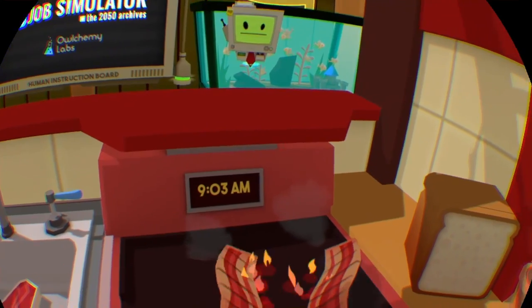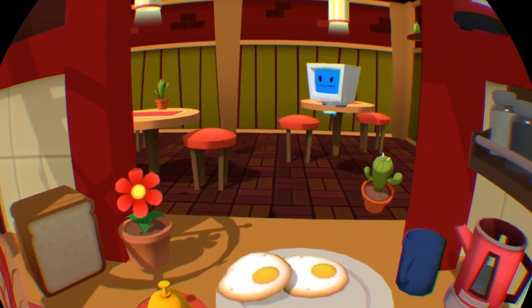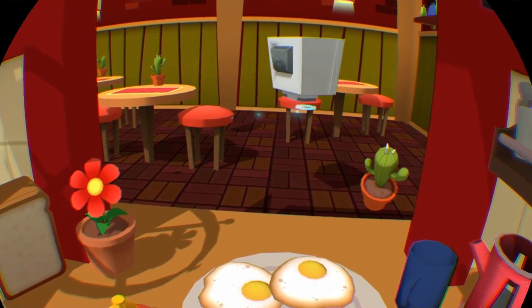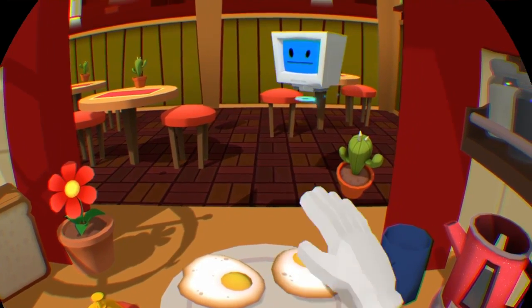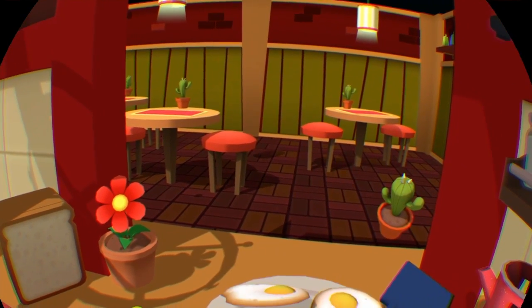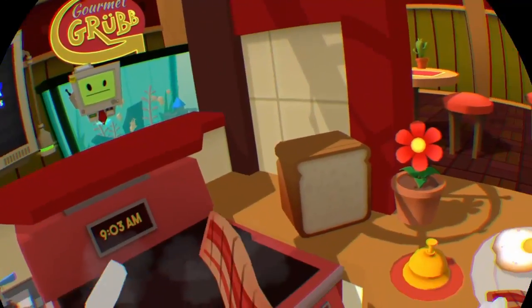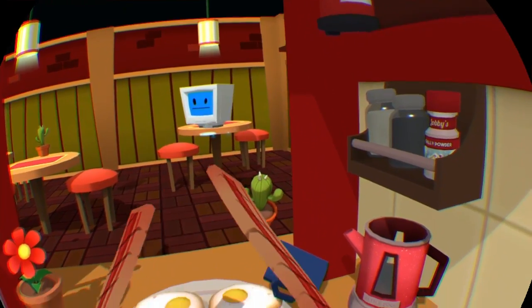Let's flip it before it burns because we know it's going to burn. Make a face. Some weird googly eye. Those should be eyebrows of the face.